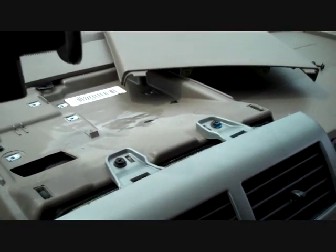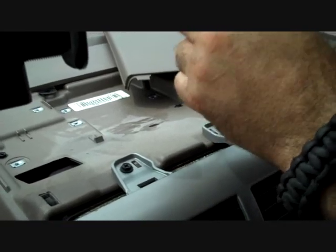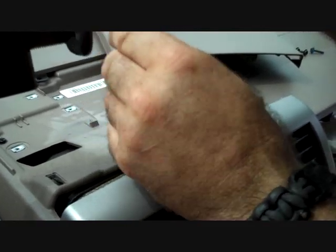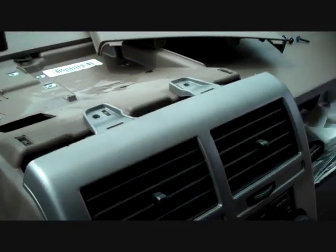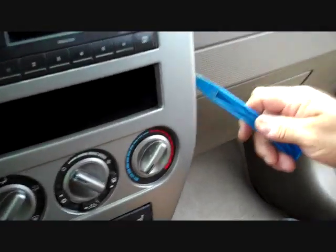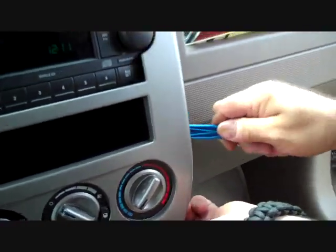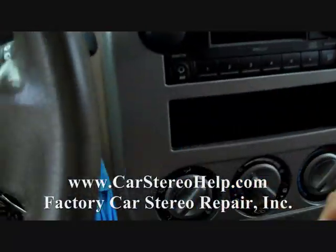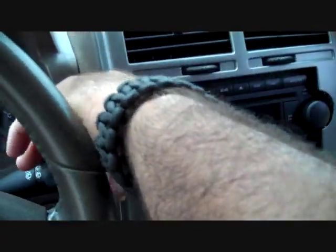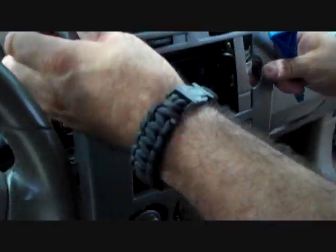Next we have two exposed screws from removing that panel at the top — remove these two screws. This will allow us to come back with a pry tool, start along the bottom edge of the panel, and work our way up the sides to release the clips on the right and left sides, releasing the panel forward.